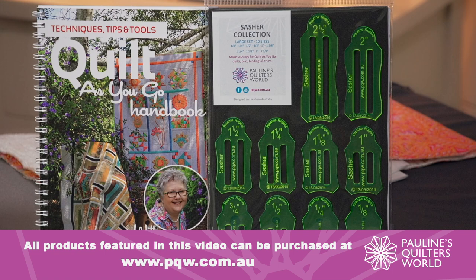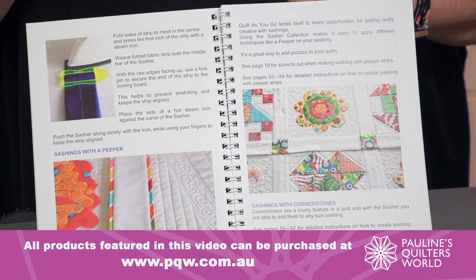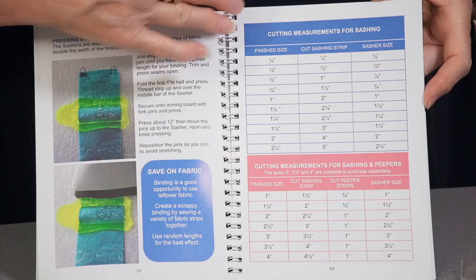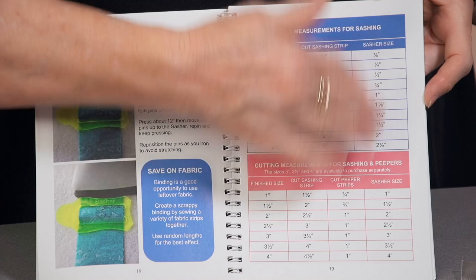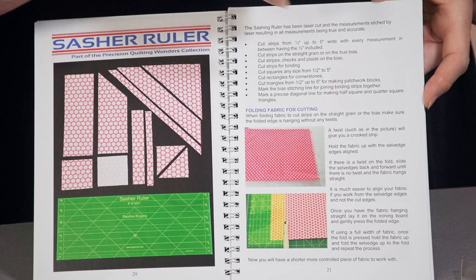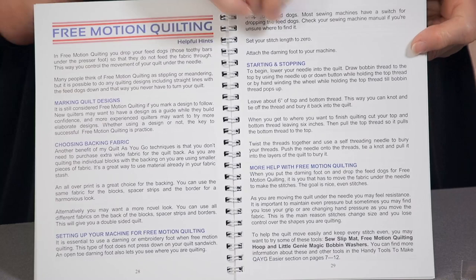We go through and show you different sashings that you can make — sashings with a little flange or paper strip down the side, sashings with cornerstones, sashings with four patches. There's no limit to what you can do. As we go through and I show you the different techniques, you need to know different measurements. Here is your cutting chart for the different techniques and methods. We also go through how I cut my fabric on the bias using my bias sasha ruler, which is a very handy tool. We take you step by step through the different techniques. We talk about free motion quilting and how to teach yourself that. Then we start with our back-to-back Quilt As You Go technique — very, very simple to do.